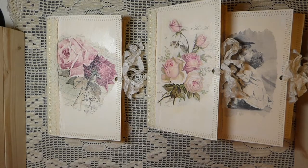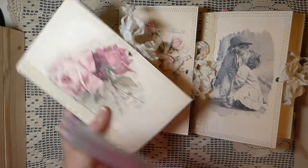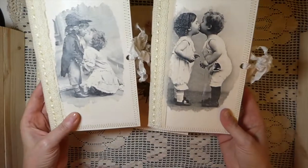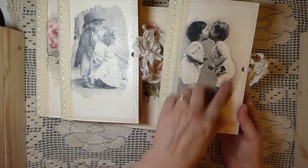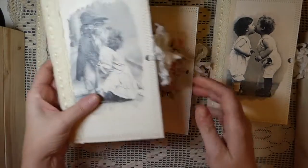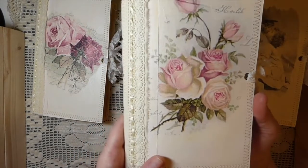Hey everybody, welcome back, it's Gina. I've got some journals to share with you guys today. These are full-size journals, they're five and a half by eight and a half, and I'll just show you really quickly all the designs. Aren't they adorable? These are some napkins I've had in my stash for a while and I finally got the chance to do some decoupage. I love that, and that's the back. These are gorgeous, aren't they? I really like these.